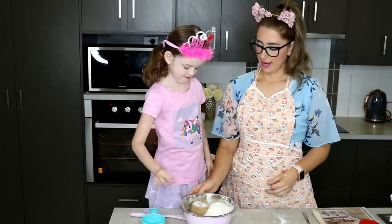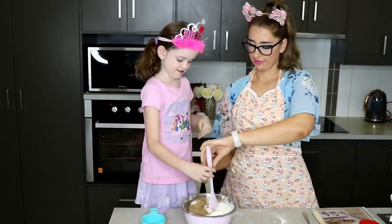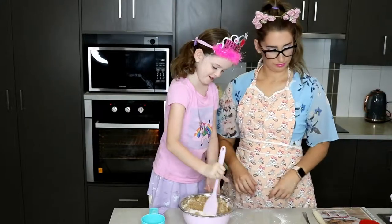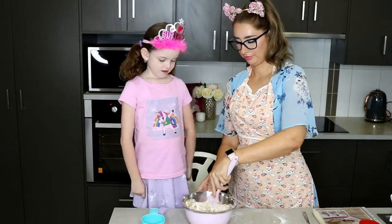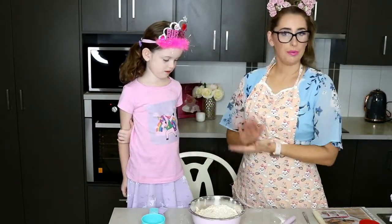Now Amelia needs to mix it all together. Really mix it in — make sure it's well combined.